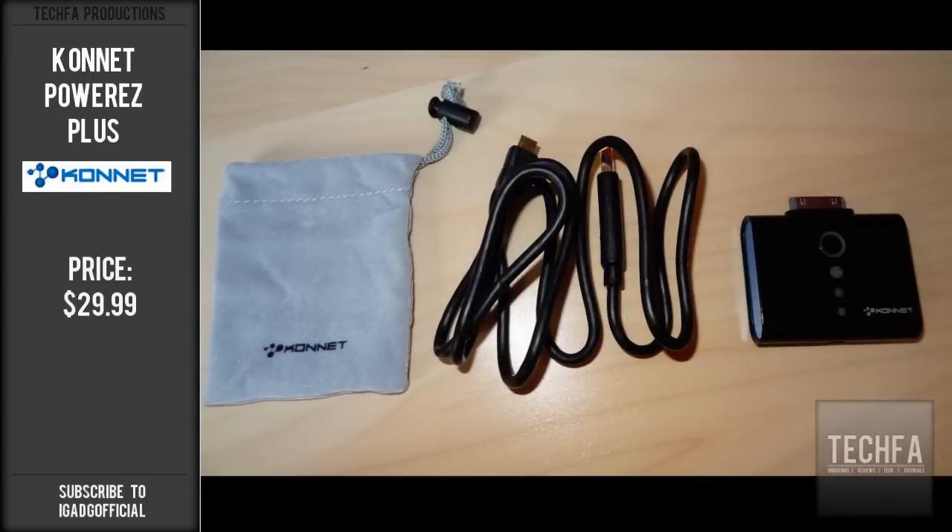In the box it comes with a carrying pouch, the Power EZ Plus, and the USB to micro USB connection cable.